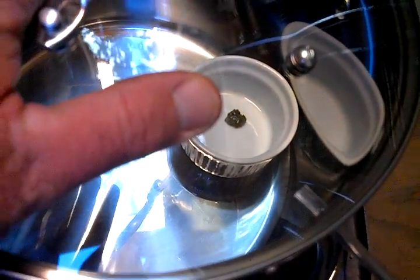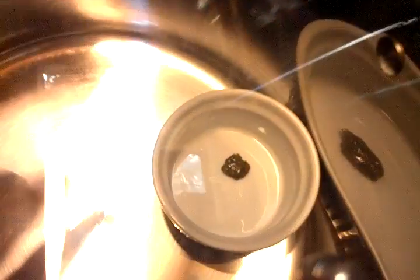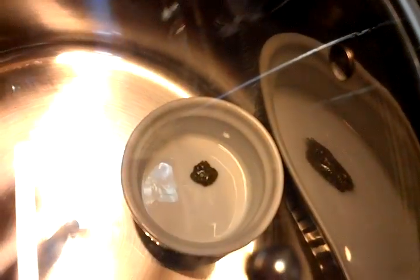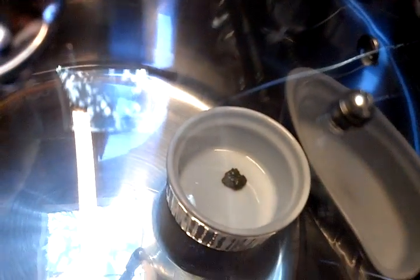I'm pretty sure that's full vacuum on this, but maybe it's not hot enough. Looks like it's getting there — it's kind of melting a little bit.